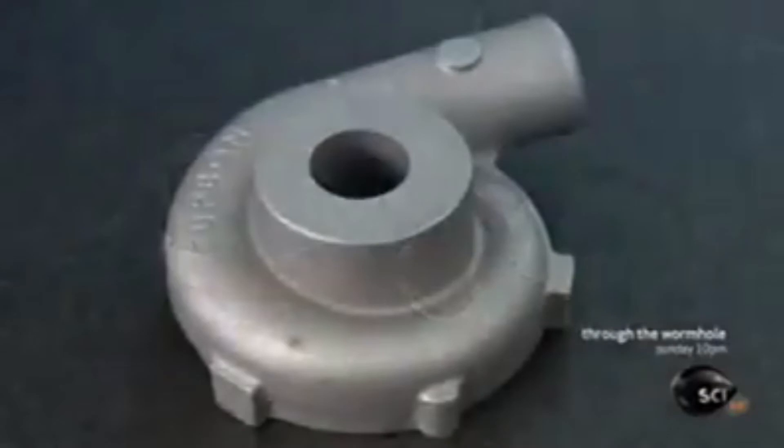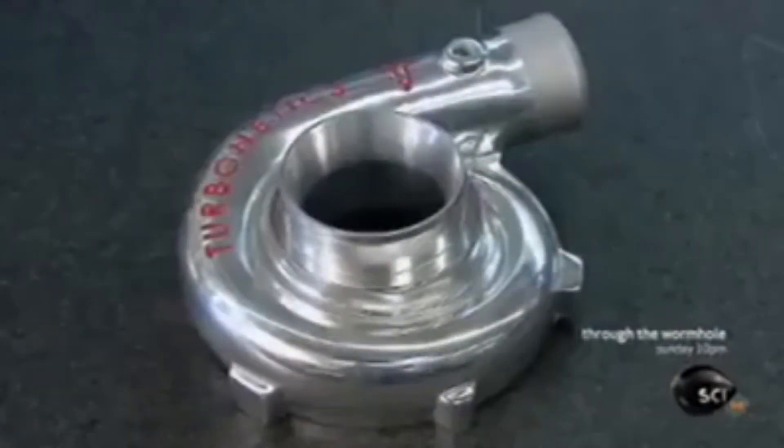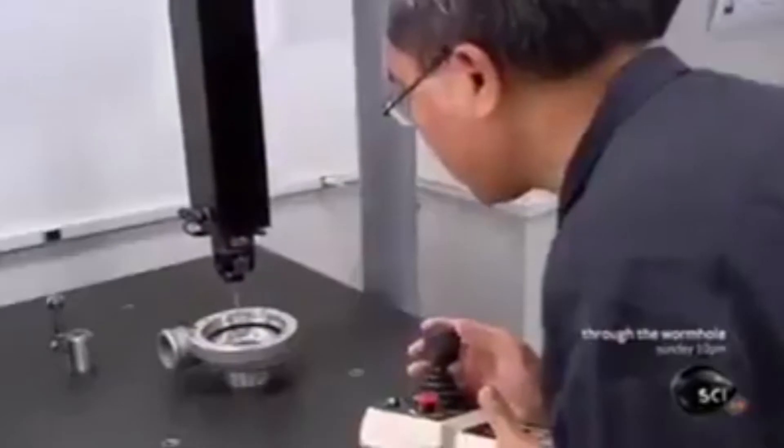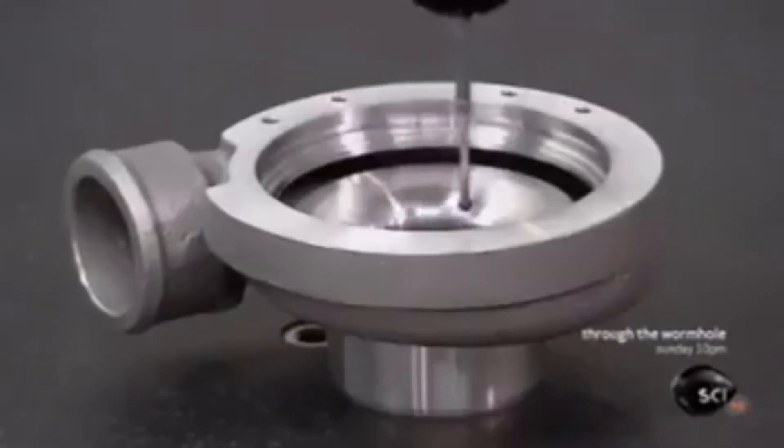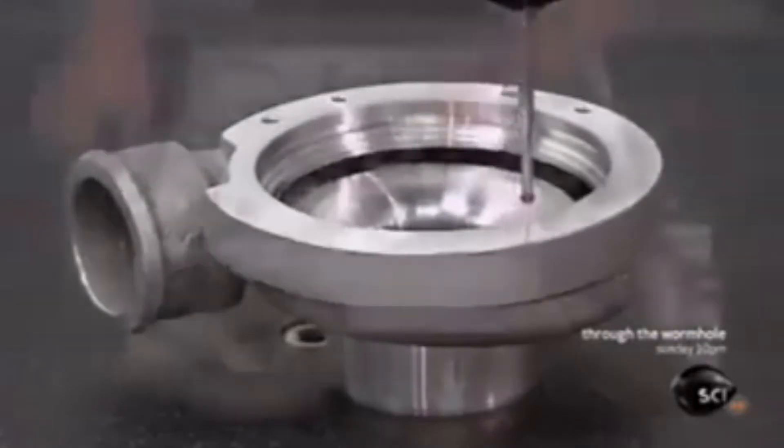This is the turbocharger housing before the machining work and after. Using a computerized probe, a technician looks for irregularities — even minuscule ones will need to be fixed.